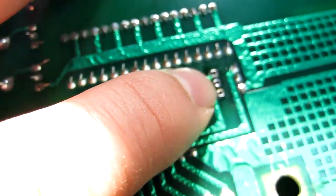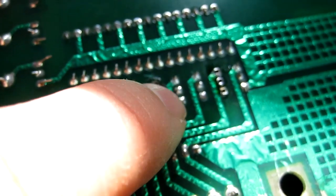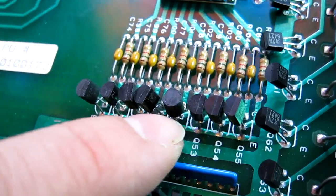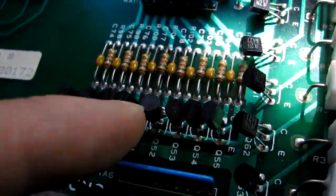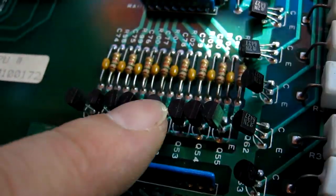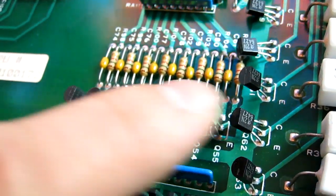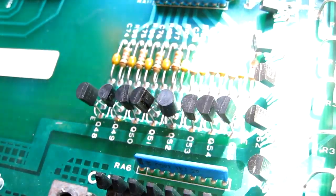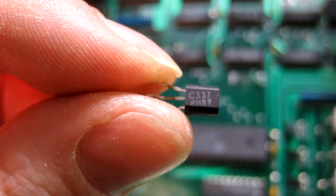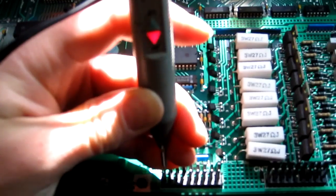I've just desoldered that transistor we were talking about. There's another messy one here, so let's just clean that up as well — get those legs a bit shorter, clean up the solder, there's a bit too much on there, and get rid of the flux. That transistor I was cleaning up is actually facing the opposite way to the rest of them, so that's obviously a different model. Just to be safe, let's pull that out and put a 2N3904 in, the same as all the others. It's a C337 — I don't know if that's an equivalent or not, but just for the sake of a few pence, let's put a proper 3904 in.